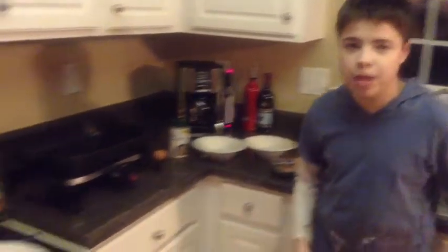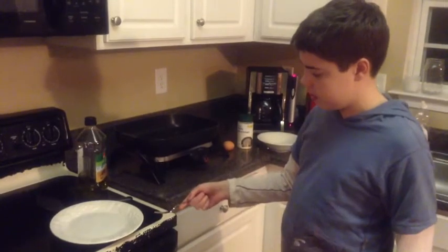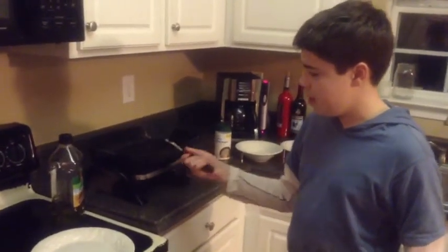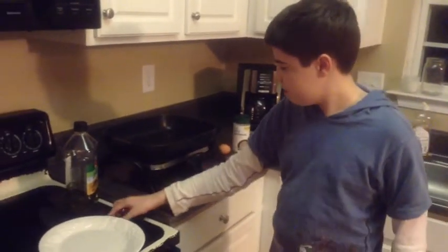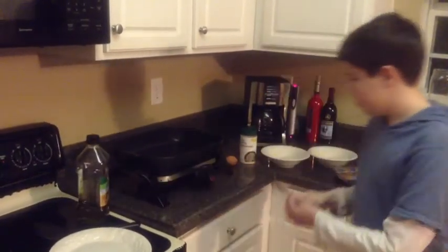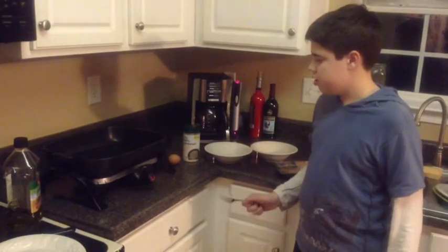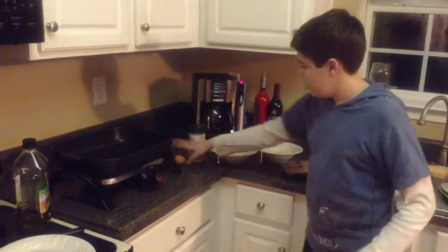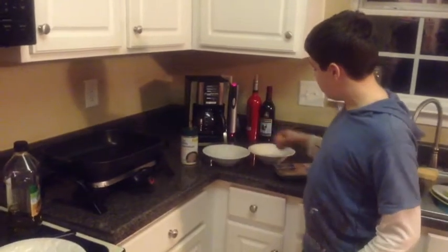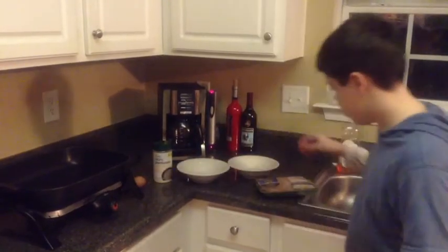Here are the supplies you'll need to make this: a plate to put the chicken onto when it's done, a spatula to flip it to the other side, some vegetable oil, and this skillet that I'm going to use to grill or fry the chicken. You'll need one egg in one of these bowls to make the chicken sticky enough so this hard-grated cheese will stick onto it. And here's the chicken that we'll need.